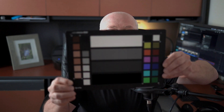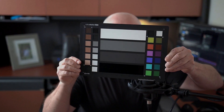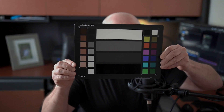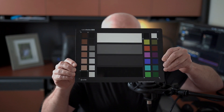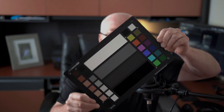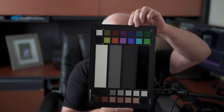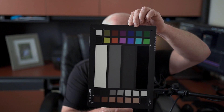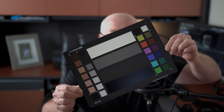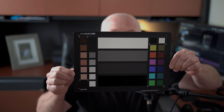The way I use this is I hold it up toward my face, black at the bottom, and I move it left and right and up and down because I don't want any glare. Some people like to hold it sideways if you want to use the RGB parade for white balance, so we'll hold it that way as well, and then go back and hold it right side up.